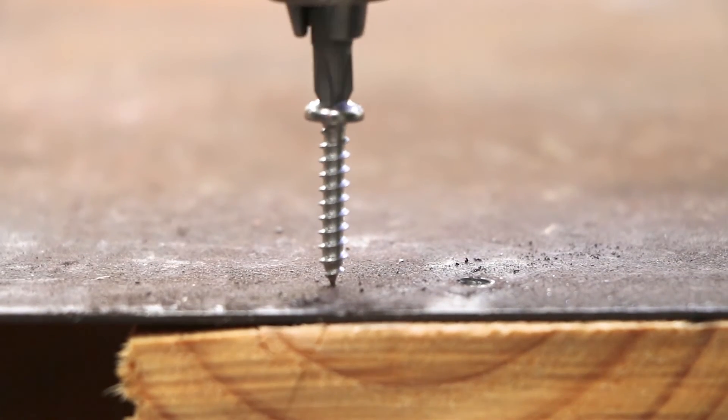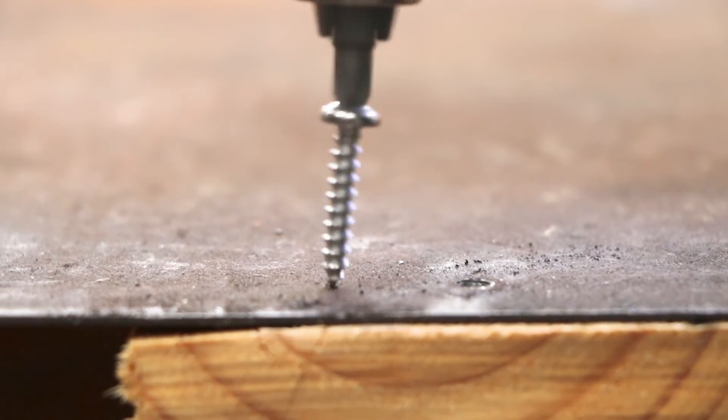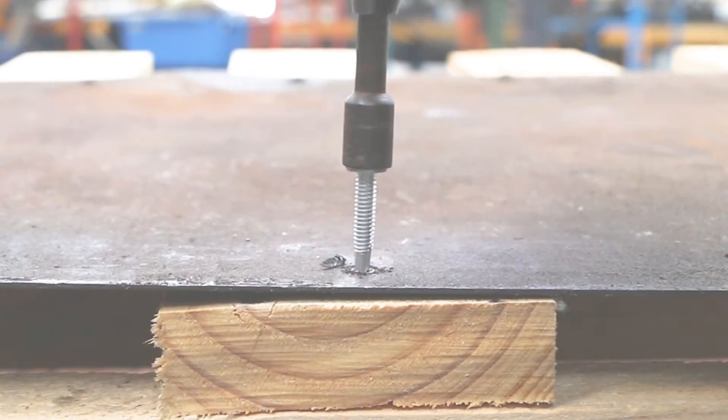In summary, self-tappers can't drill but they tap their own thread. Self-drillers can drill, as well as tap a thread.